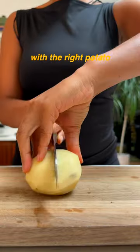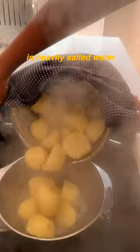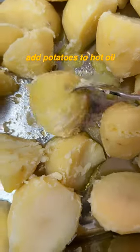This only works with the right potato. The crunch from a King Edward is unmatched. Peel and slice and boil in heavily salted water until soft on the outside but firm in the centre. Add the potatoes to the hot oil.